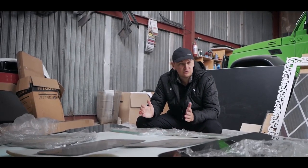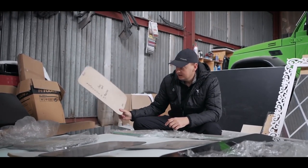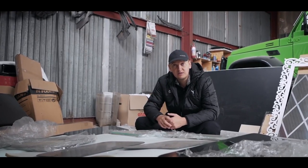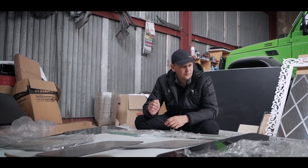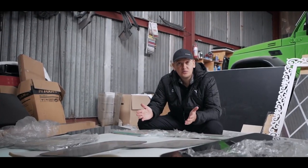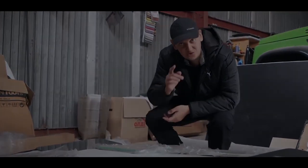Guys, some windows — they already made custom glasses for the G-Wagen. First we made the template out of plywood, sent it to the factory, and according to the template they made glass with a thickness of 4mm. We also have toned sunglasses, and we selected the membrane so that it would match the factory tone. So today or tomorrow we will install it all. On this note, guys, I'm ending the video — support the video with a like and goodbye, we have a lot of work.